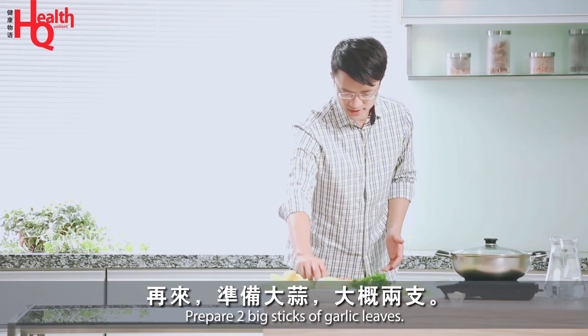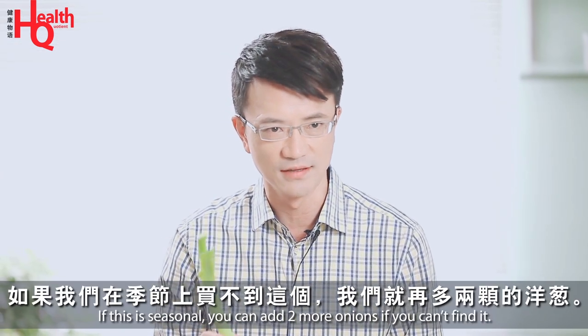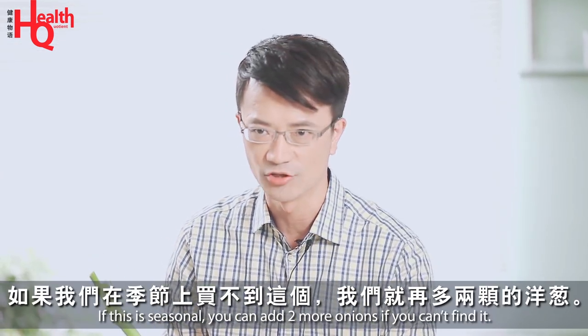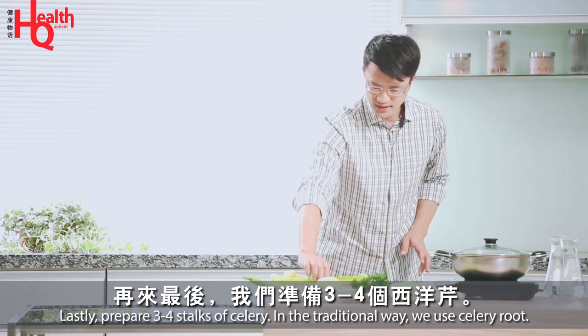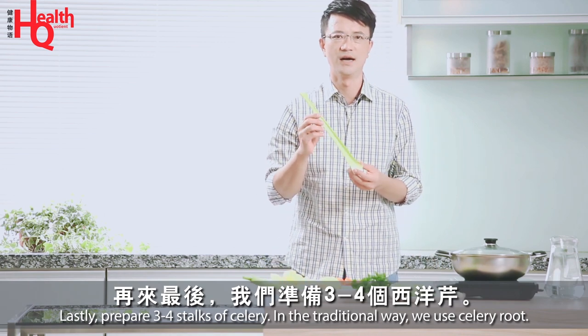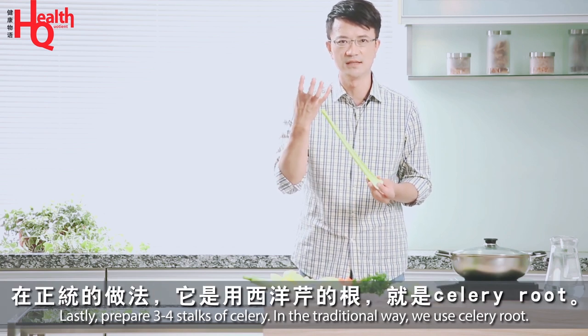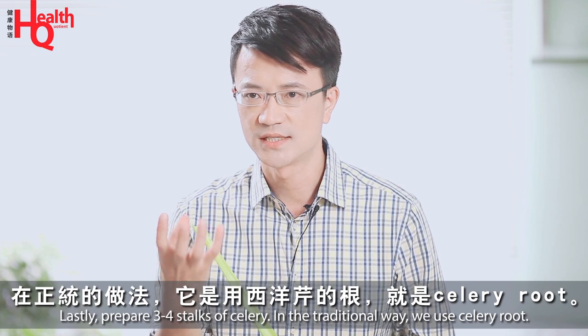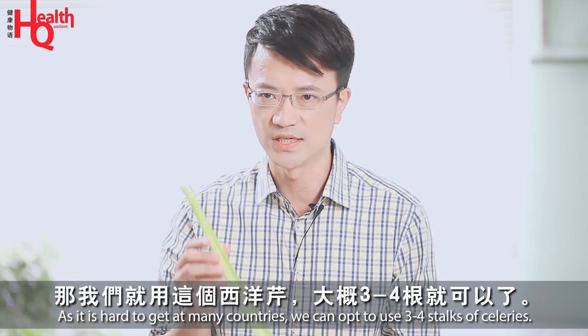Then we'll prepare — if we can't buy this, then we'll have two of these. We'll have two to three or four. This is the traditional preparation. We'll use the celery root, and we'll have quite a lot of it.